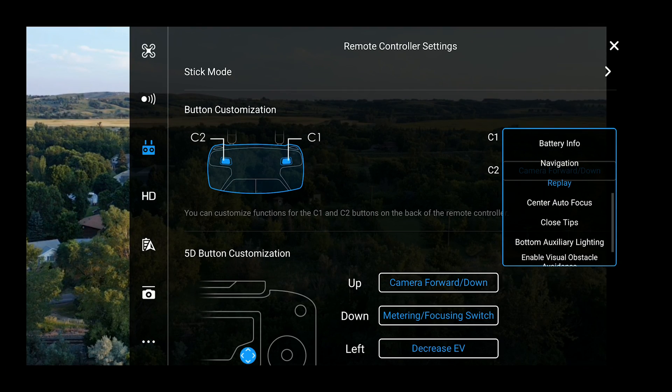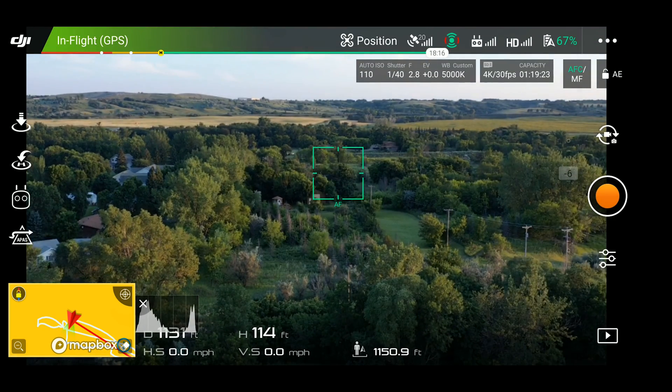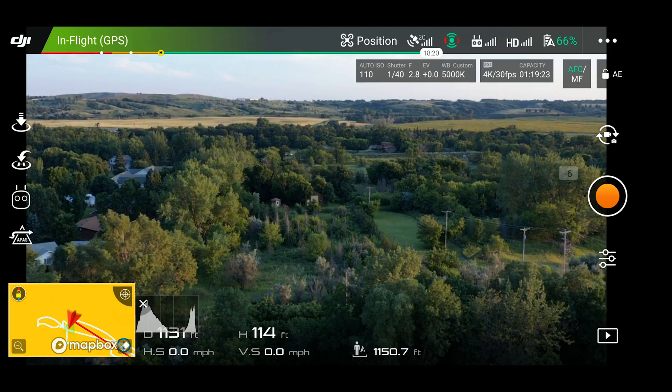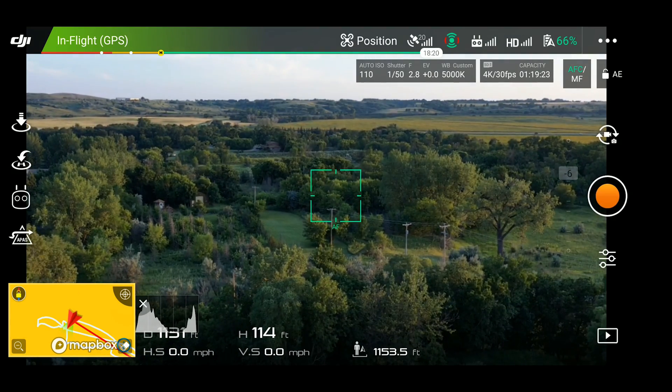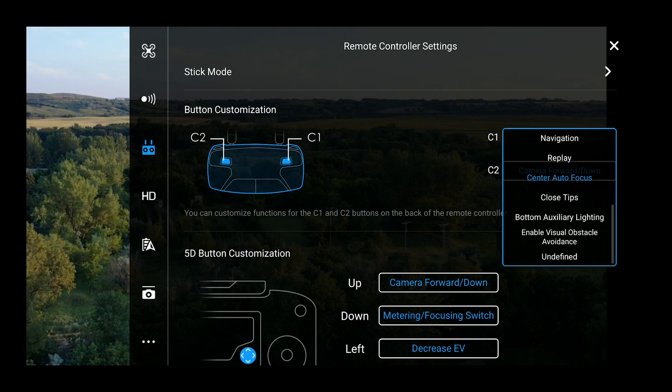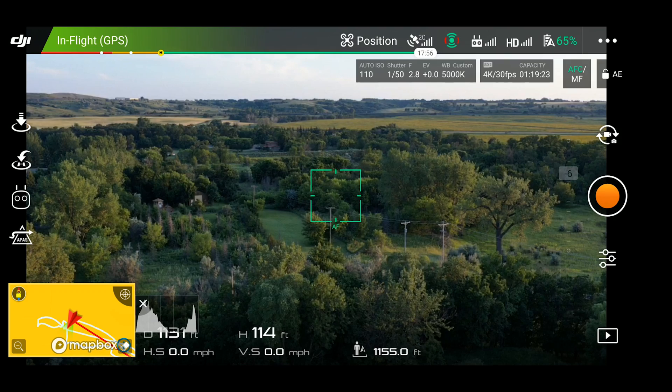The next one is center autofocus. Let's say you're focusing on the left-hand side and your situation is changing — click that button and it's going to focus on whatever is in the center of the frame. Again, useful when you don't want to take your fingers or thumbs off the remote controller. The next one is closed tips. Honestly, I have no idea what this is. I scoured the internet, looked on the forums, and couldn't find what closed tips means. If you know, please let me know in the comments.